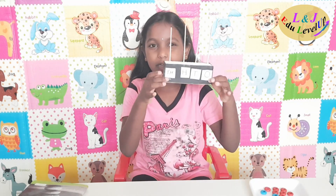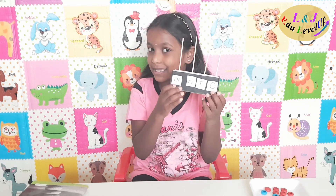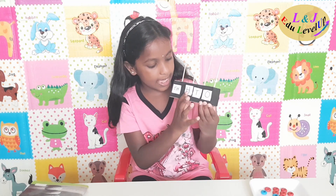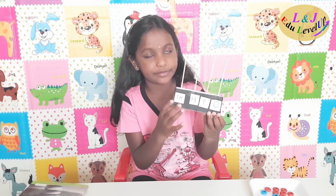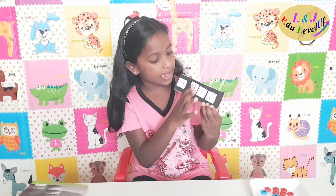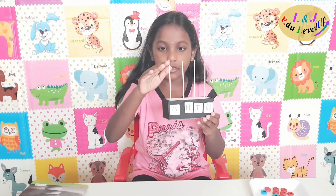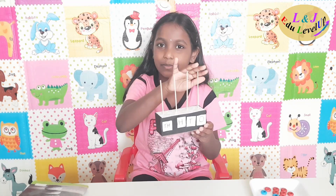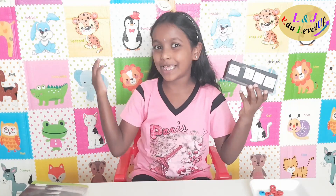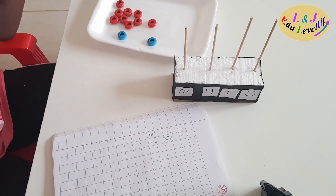Now my abacus is ready. This black sheet I used for the crates, and I've written O, T, H, and TH — ones, tens, hundreds, and thousands. I used four sticks and I have these beads. Let me tell you how to use the abacus; by using the abacus we can easily count the numbers.